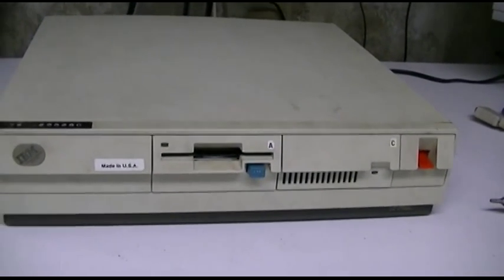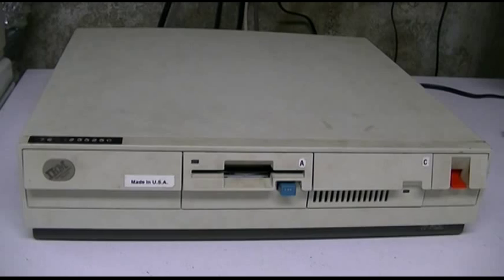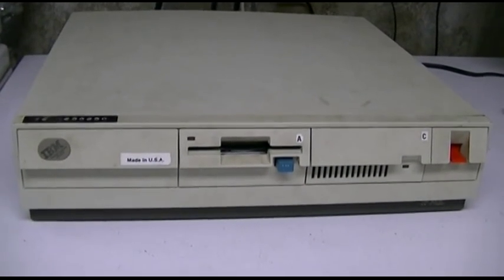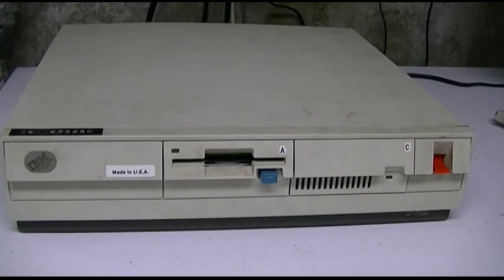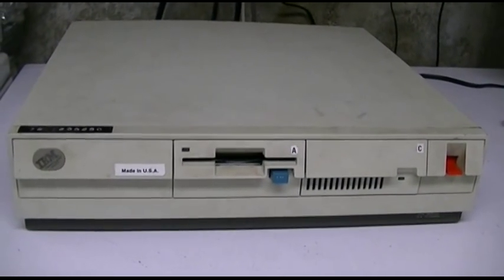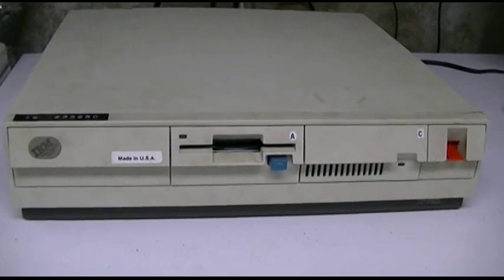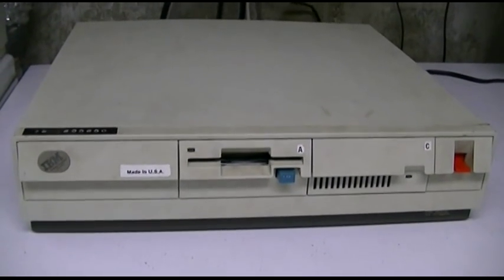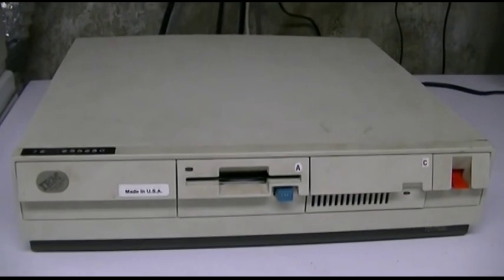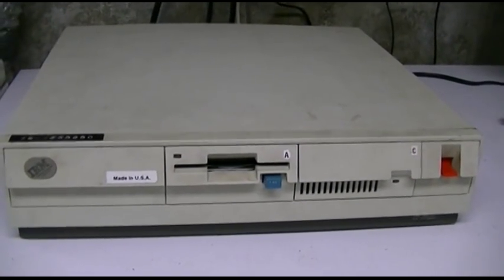I've had this machine for many many years and it's been through a lot of use. Sadly the hard drive has passed away, as most have in these machines over the years. I know BBishopPCM — if you check out his channel, he just put a video up on the Model 30 just like this and he has a working hard drive.